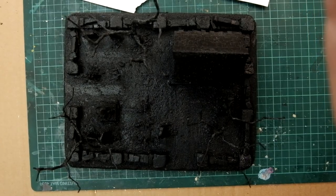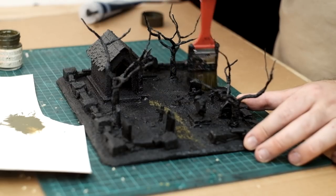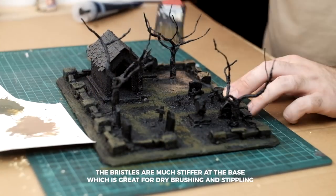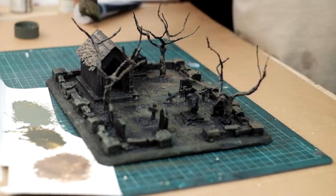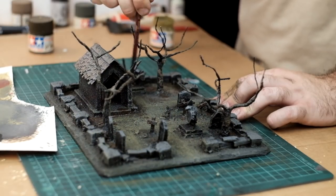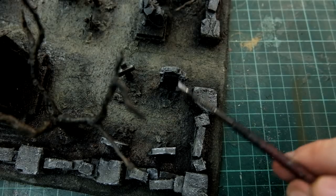Once everything was 100% dry, I base coated everything black. For colour on this piece, I'm using lots of earth tones — all military-type colours, and I think they look great when blended together. Then I'm going in with some darker earth tones on the ground and some black washes. I'm using a grey dry brush on the walls, just to separate them from the ground a bit.